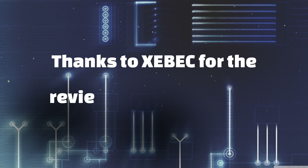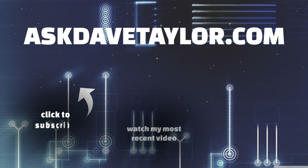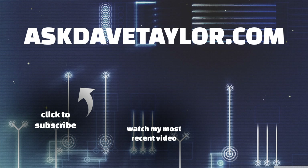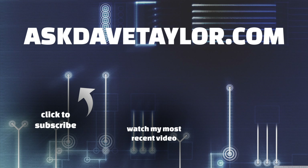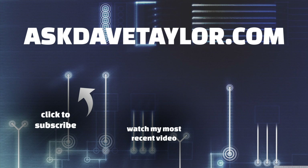I think I've had a significant jump in productivity by being able to spread my work across these multiple screens — I'm a big fan. That's all I got; I'll catch you in my next video.